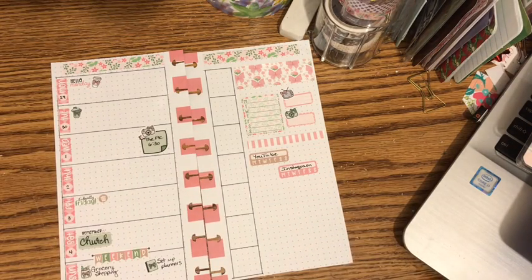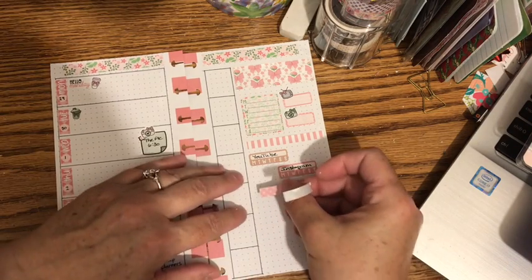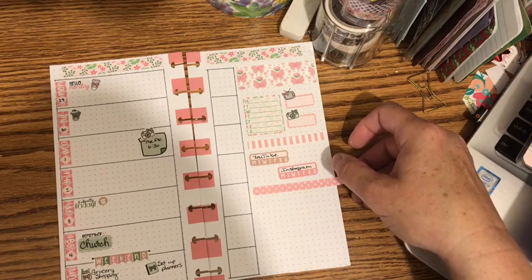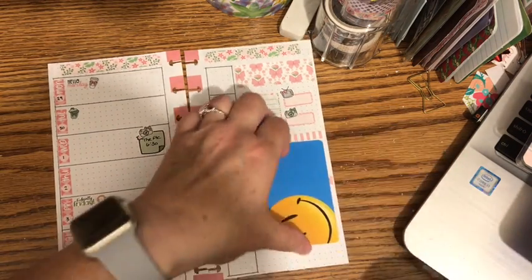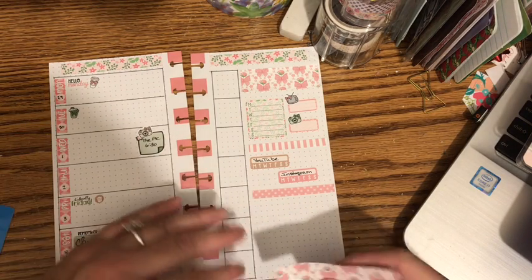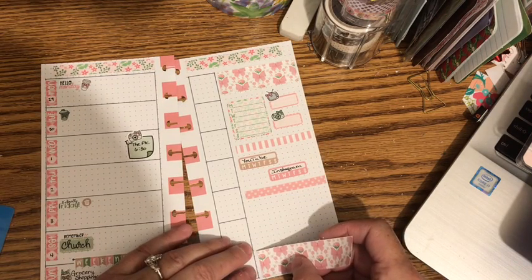I'm going to use this polka dot washi to divide the next section, and again I'll use the gift card to trim it. Then I'll use the wider butterfly washi, like we did up towards the top, right here at the bottom.